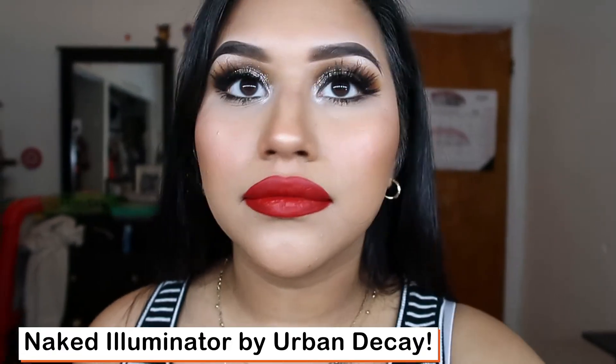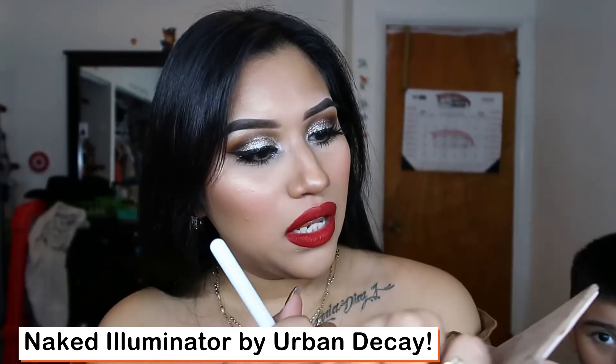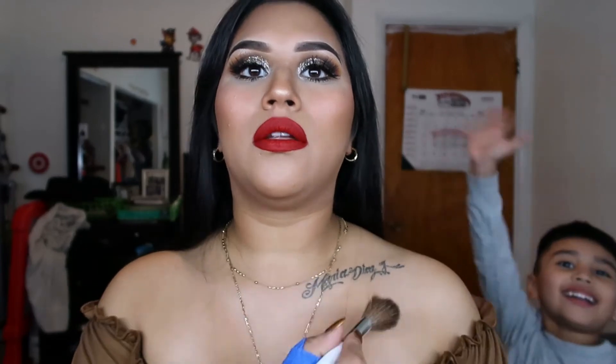Now that I have my red lip on I'm going to set my face. I'm going to set with the Urban Decay All Nighter setting spray — it just took a big hit but it's okay. And don't forget to set the inside of your mask. Then I'm going to add some Naked Illuminated — I'm not even sure what it is exactly — all over my body.